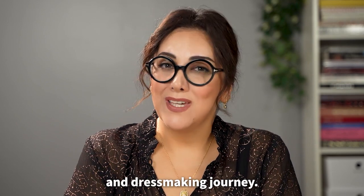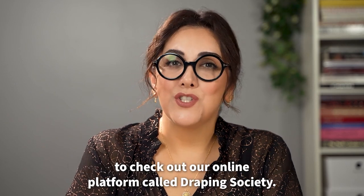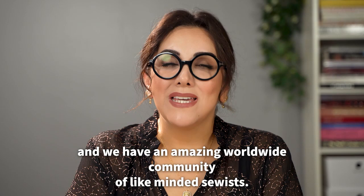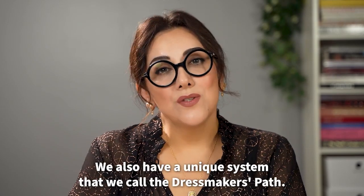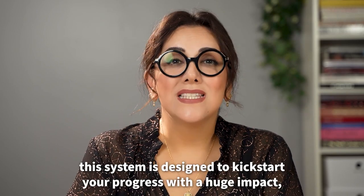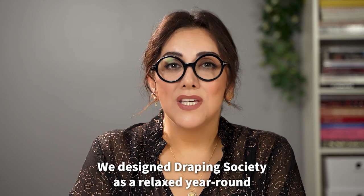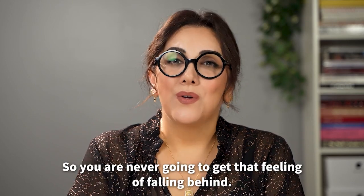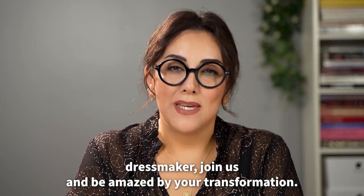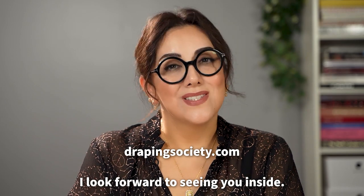I hope this helps you on your sewing and dressmaking journey. If you'd like to create clothes for any shape that fits like a glove without spending weeks on fit issues, I invite you to check out our online platform called Draping Society. We have step-by-step courses, live stream seminars every week, and a worldwide community of like-minded sewers, plus a unique system called the Dressmaker's Path designed for all skill levels. Join us at drapingsociety.com — I look forward to seeing you inside!